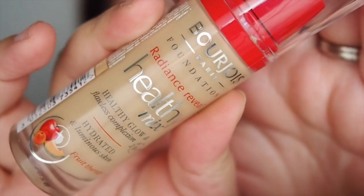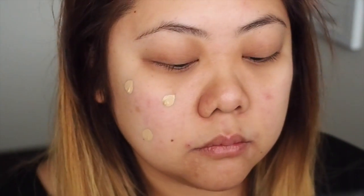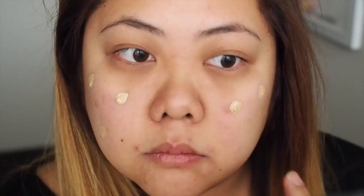Now I've already prepped my face with moisturiser because my skin's a little bit dry because it's winter. For foundation today I'm using the Bourjois Healthy Mix Foundation. I'm just going to use this by putting some foundation dotted on my face and going through with a dense round kabuki brush to blend that in.